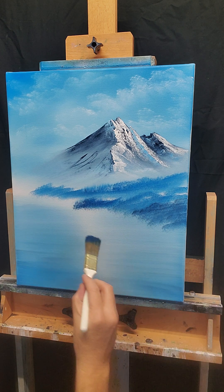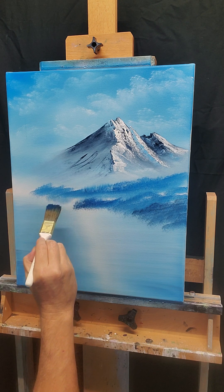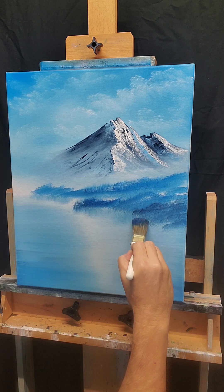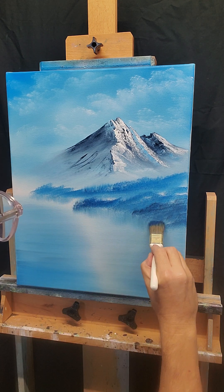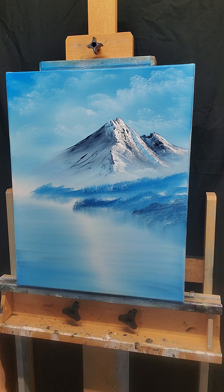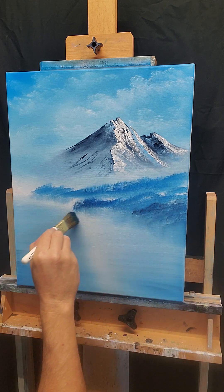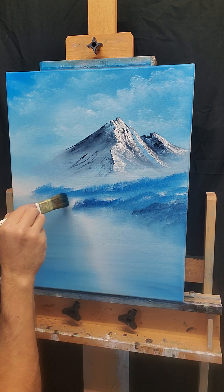With that same dirty brush, let's just gently pull in a little reflection, because this will be water across our little body of water. You probably wouldn't be able to see all of this reflection and all of this shoreline. I'm going to leave that as it is, and as I get further and closer to us, I'm just pulling a little further down. Wipe off any extra.